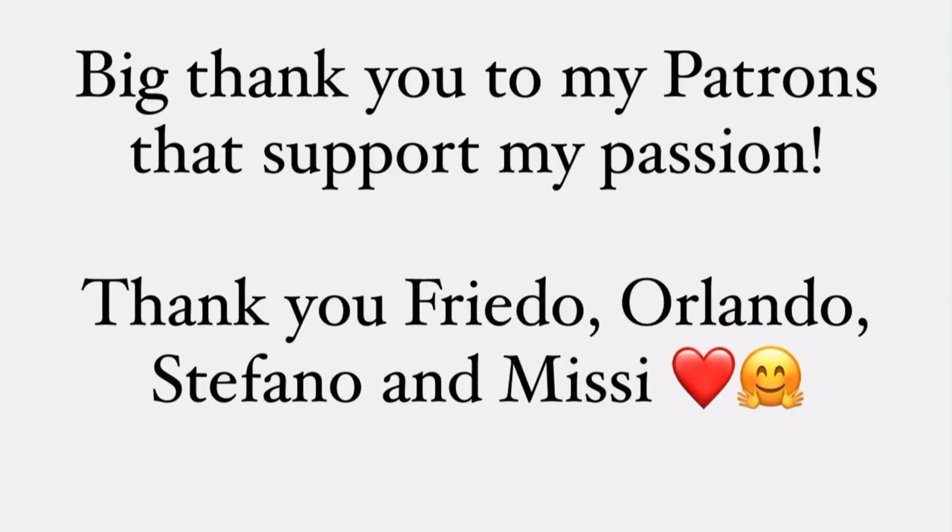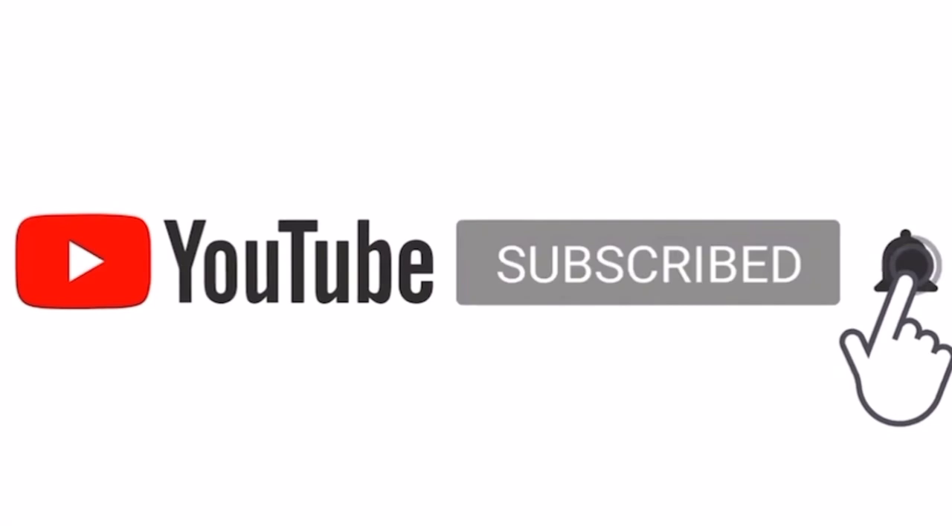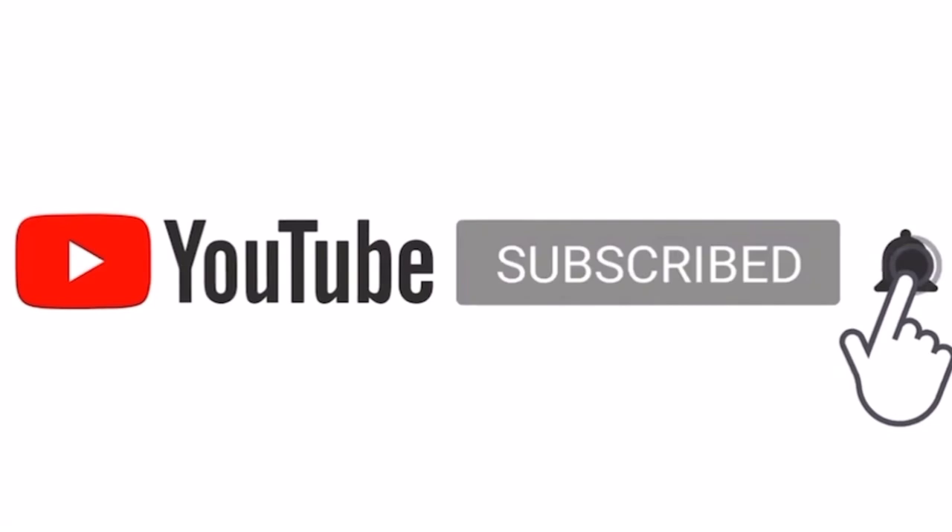So as you see, it's very easy. I hope this helps someone and I appreciate if you leave a comment, leave a like, maybe subscribe to my channel — I really would appreciate it. Have a great day, bye bye!